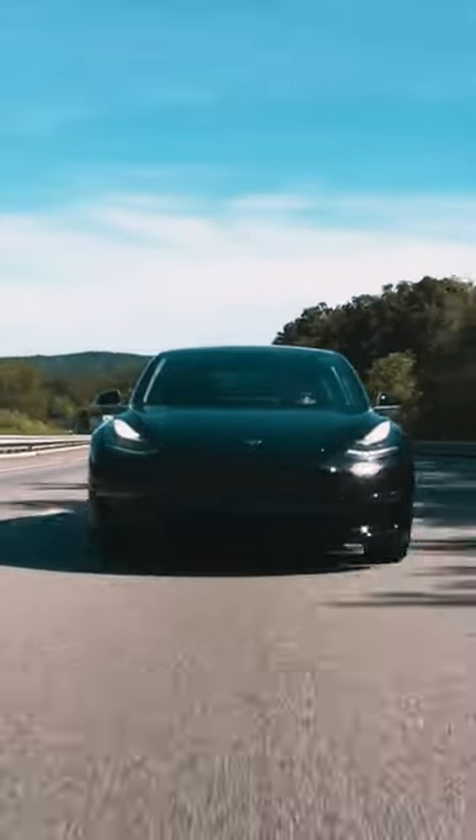If you got yourself a Tesla Model 3 and you're a married man, or you just want to be married to your Tesla Model 3, then you have to get yourself a Tesla ring. That means you don't even need your phone or the Tesla card — you could just carry this around and you're good to go.